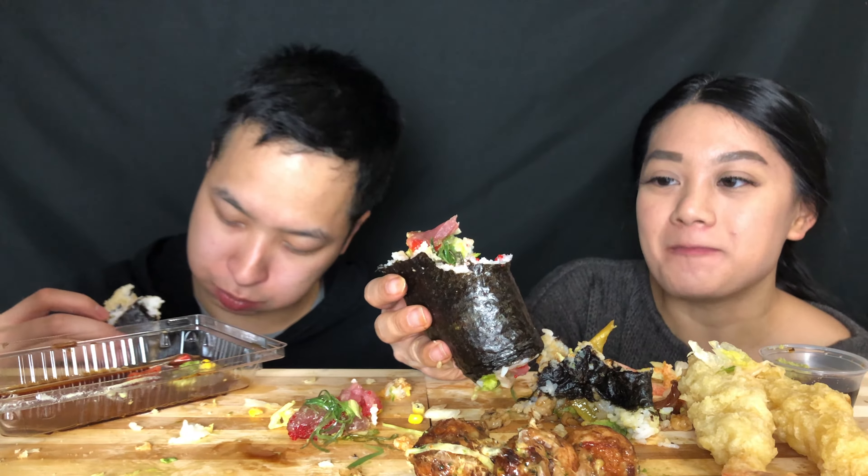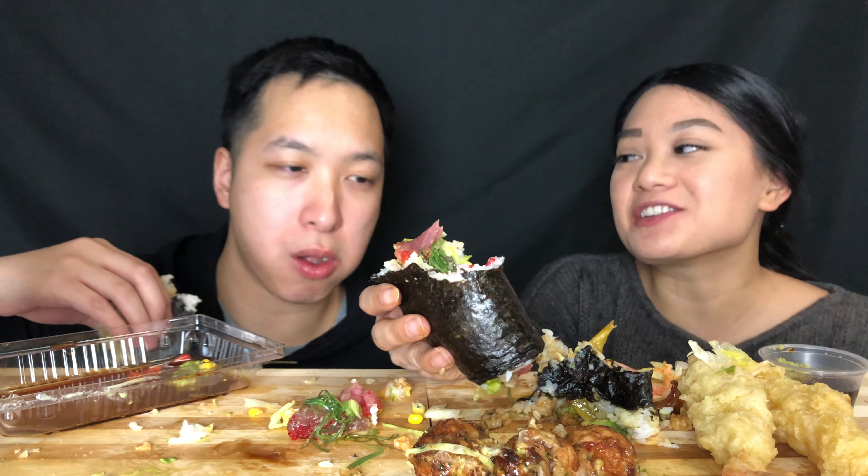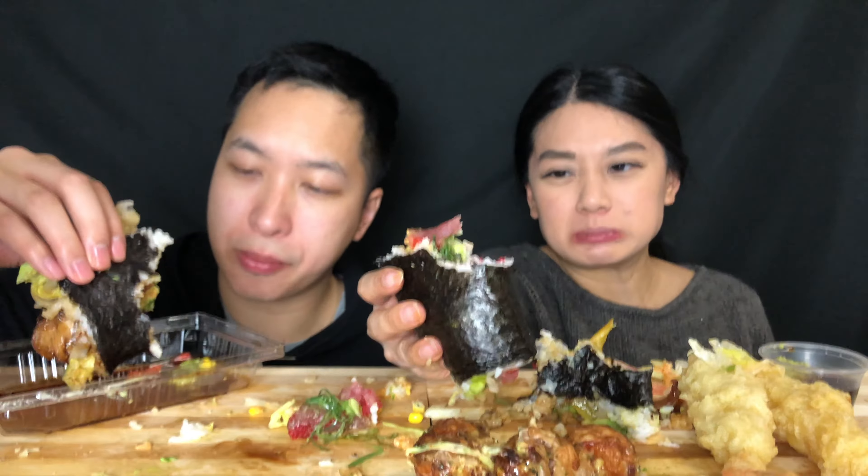They should have put cream cheese. Would you prefer cream cheese over the red peppers? No, I think red peppers are fine. The only other things they put in here are lettuce and the fish — well, there is other green stuff. It's like a salad in here. I guess there's seaweed.